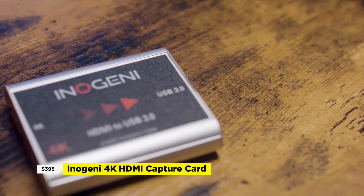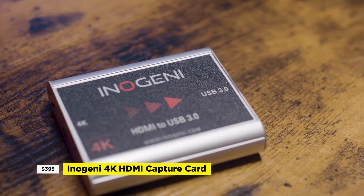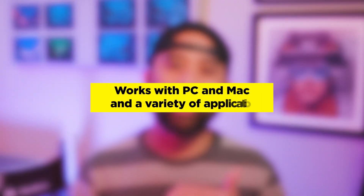Today, I'm going to show you the Eno Genie 4K HDMI video capture card, which allows you to capture uncompressed video and audio to your camera's HDMI output. This card is compatible with both PC and Mac for recording, editing, video conferencing, and streaming applications. I'll discuss the features and let you know whether the Eno Genie is worth the price.